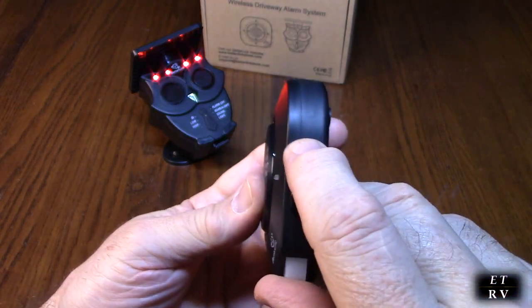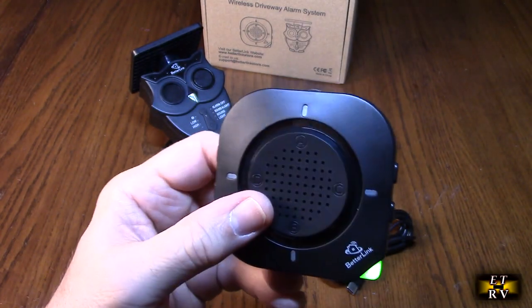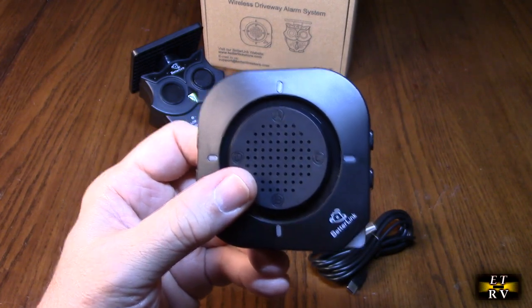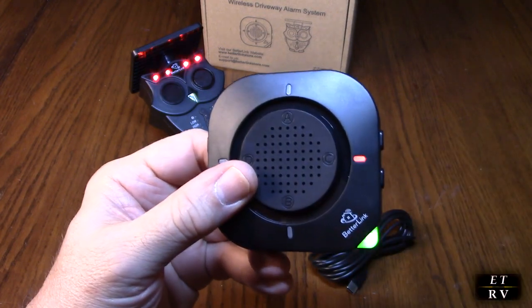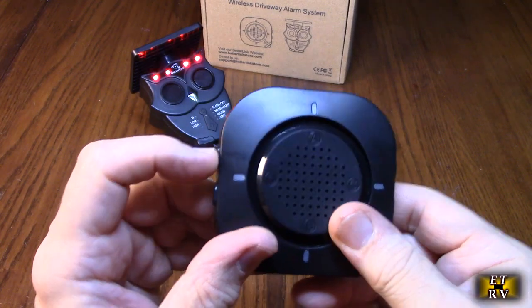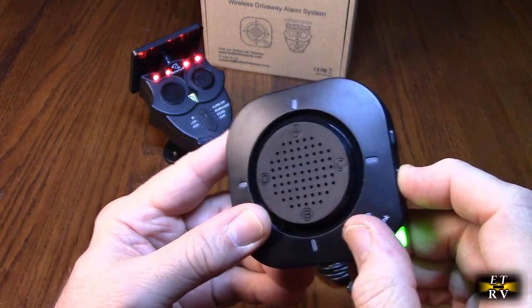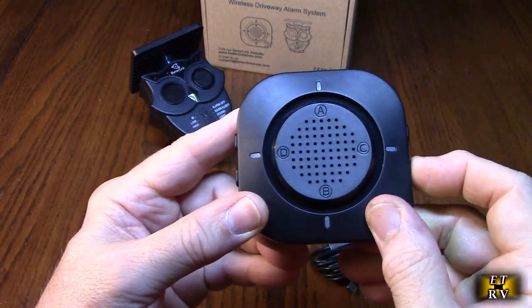Turn the receiver on by holding the power button — the green LED comes on. If you double-click the power switch, it shows a warning and disables alerts, so triggering the transmitter does nothing. Double-click again to re-enable it, and now triggering the transmitter will alert you. We can cycle through the different zone sounds using the mode button.